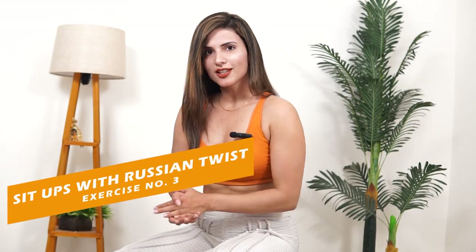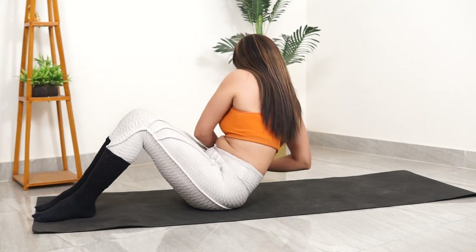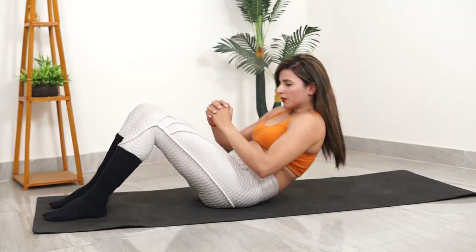Exercise number 3: Sit-ups with Russian twist. This is very good for your abdominal muscles. Do a full sit-up and try to get up completely. If you cannot get up fully, you can do a crunch instead. Russian twist can also be done separately and will help activate your side oblique muscles.